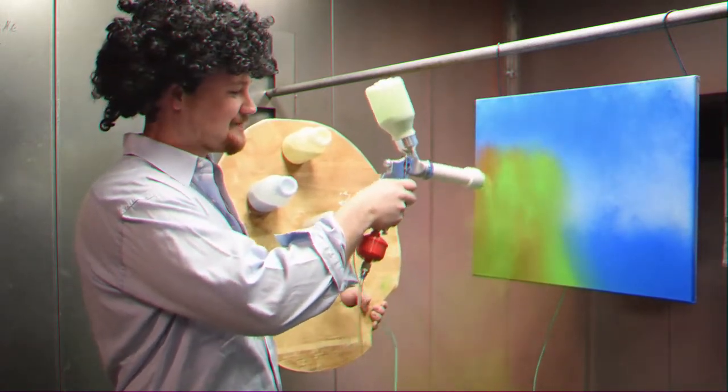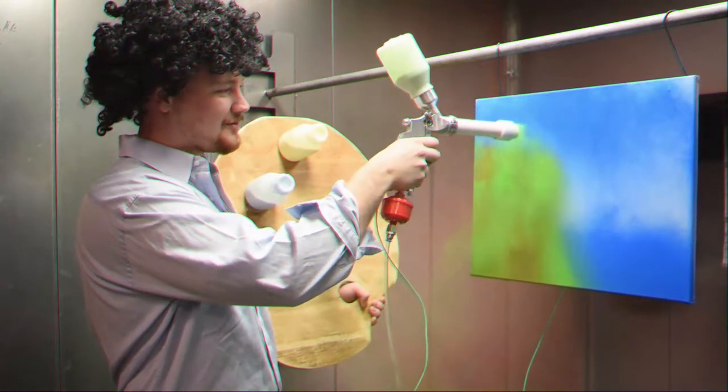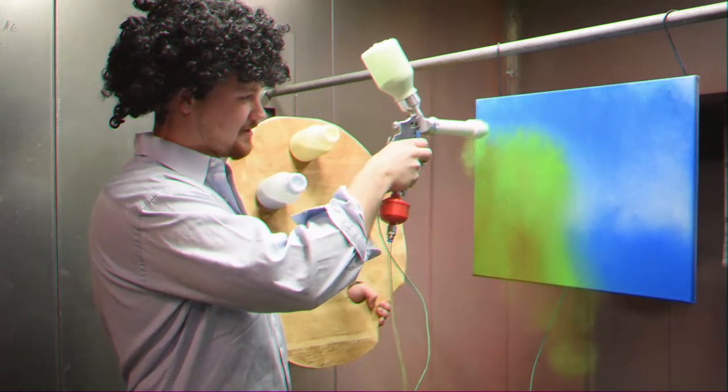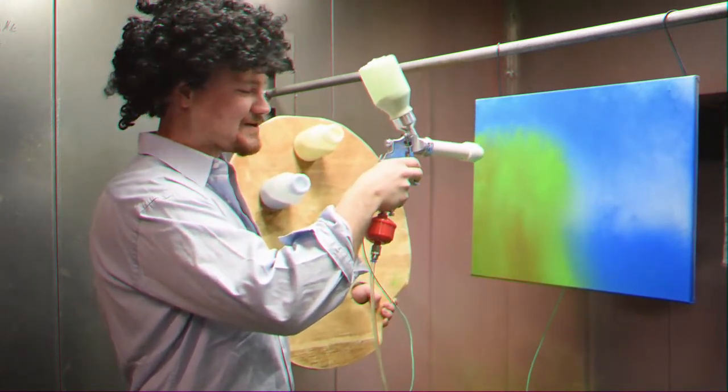Are you having fun? I'm having fun. You know, powder coating is a very fun thing to do. If you're not having fun with it, you're not really having a good time. It's okay — you can eventually get it.